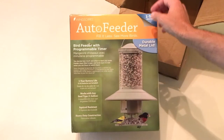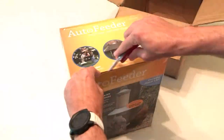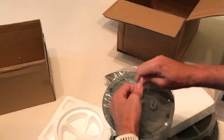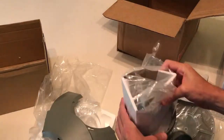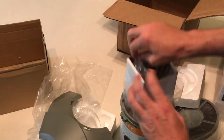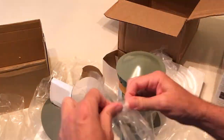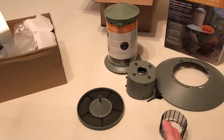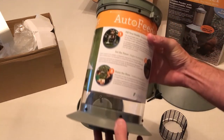It runs on four AA batteries. Let's go ahead and open it. Okay, so I finally got it unboxed. I thought I might go through all the items that it comes with, and then we'll go through the assembly of it.